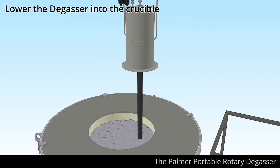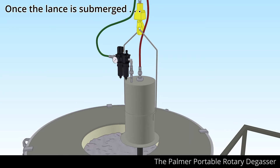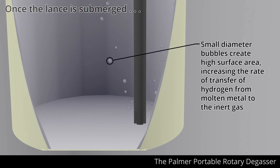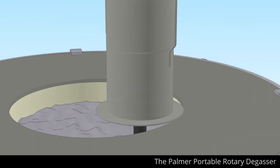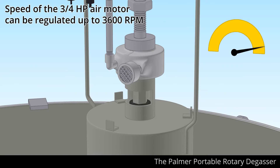Then lower it into your dip-out or crucible furnace. Once the lance is fully submerged with the discharge near the bottom of the crucible, start the lance rotation. Increase the lance rotation to the ideal setting — speed of the three-quarter horsepower air motor can be easily regulated up to 3,600 RPM.